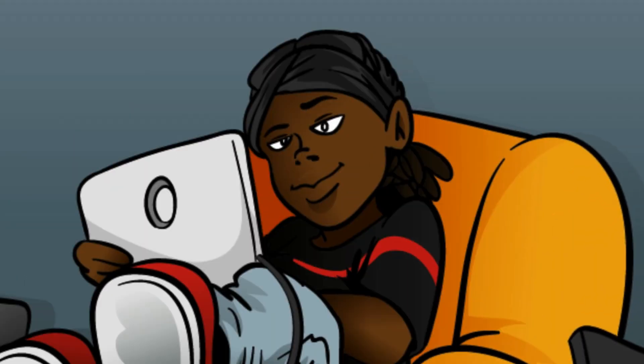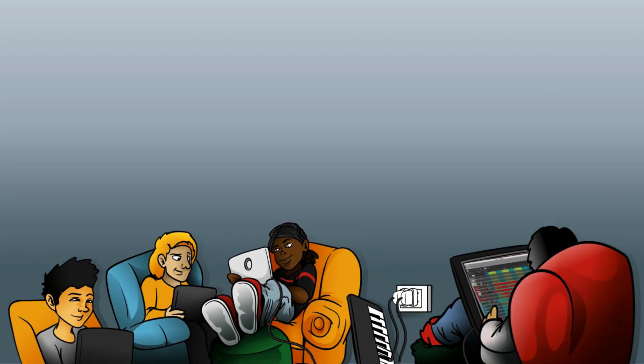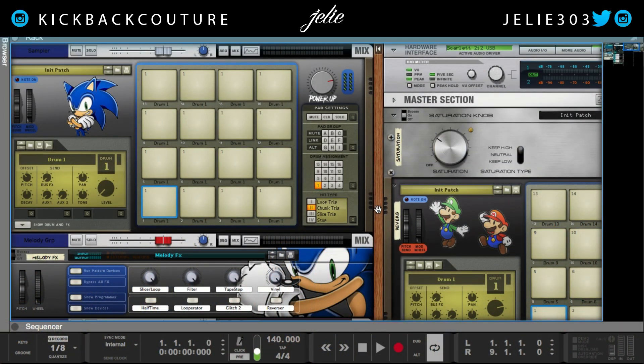What up, this is July from Kickback Couture, and today I'm going to show you two simple ways to tune your kicks and 808s in Reason.